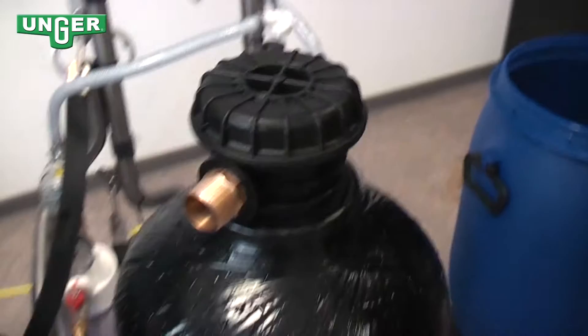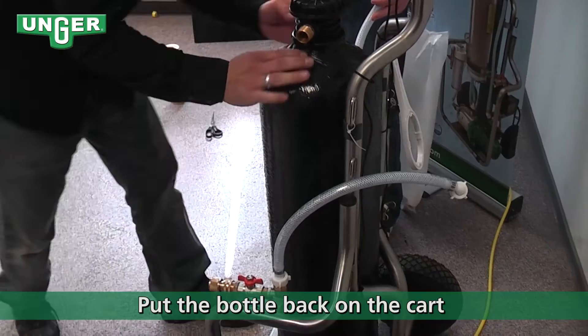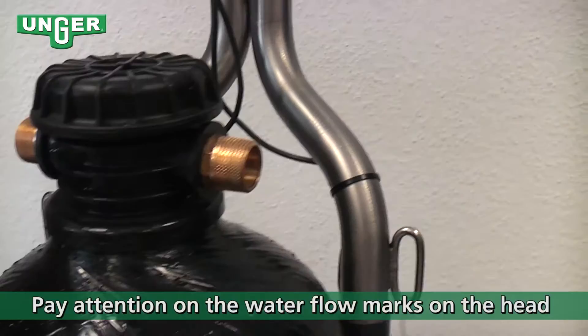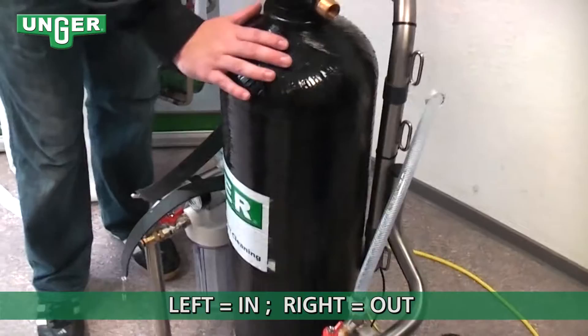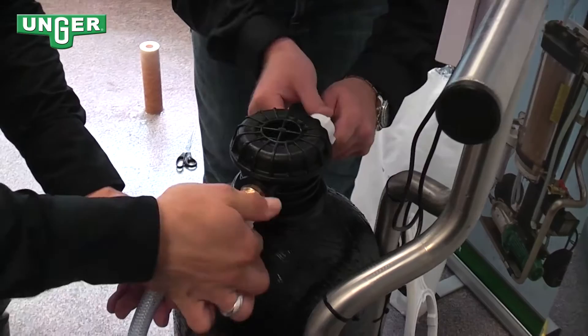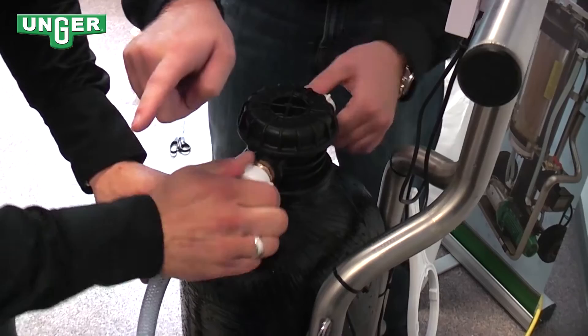Now we're going to put the lid on top of the tank and set the tank back on your system. On the top of the cap you can see two arrows that let you know which direction: the arrow on one side is pointing toward the input, and the arrow on the other side points toward the output.